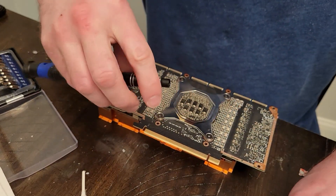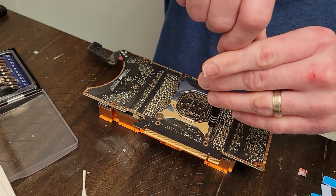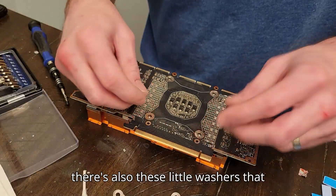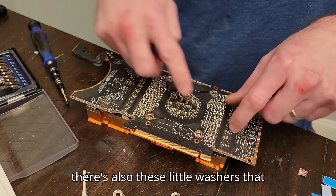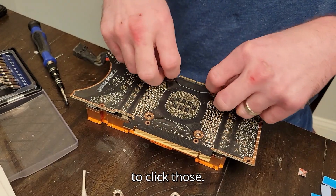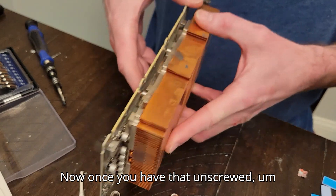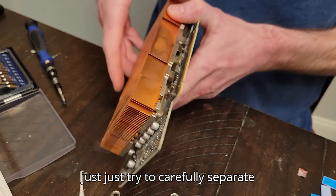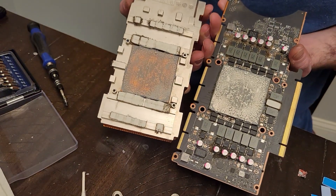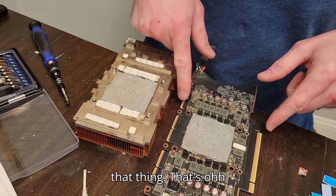Let's take this off and go back to the T9 screw. There are also these little washers that come off — we'll collect those. Once you have that unscrewed, just try to carefully separate it. There you go. How big is that processor? Look at that thing — it's awesome.